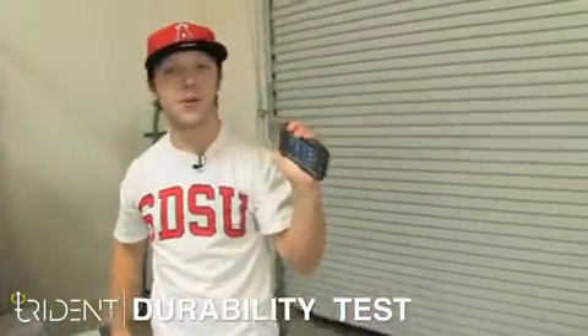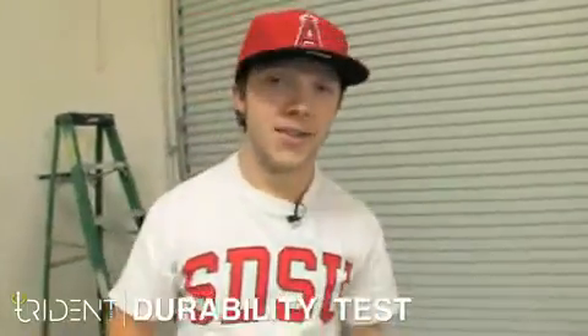So again, this is the Kraken for the Droid Incredible. I'm David for Trident Case. Thanks for checking us out.